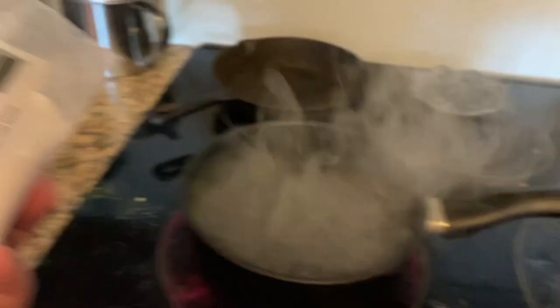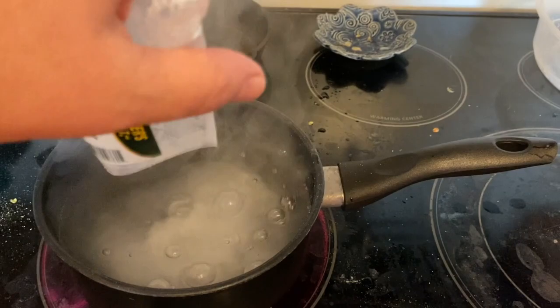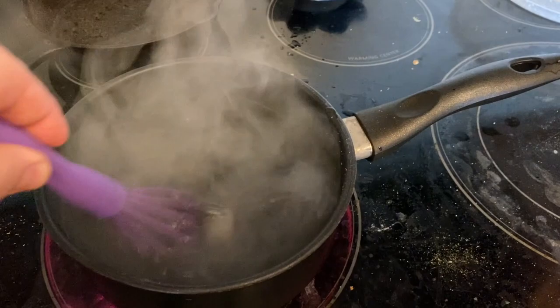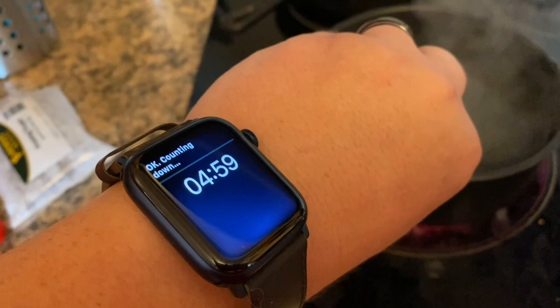Chuck our priming sugar in there — no real worries about it scalding at the bottom. Grab a whisk. We'll set a timer for five minutes. Hey Siri, set a timer for five minutes. And everybody who watched that and has a Siri device — not sorry.